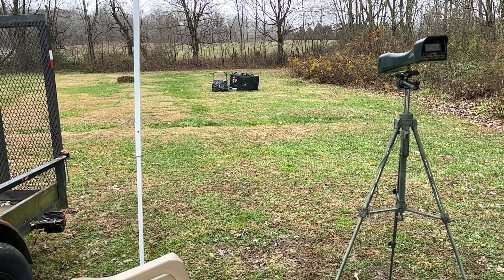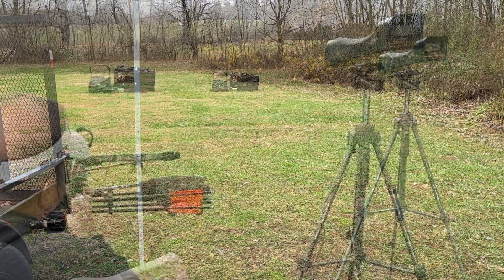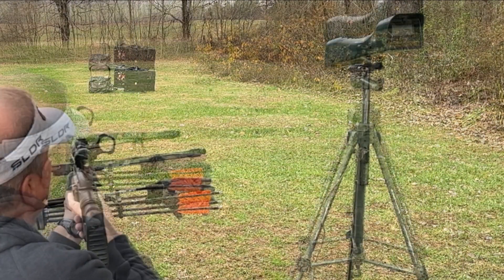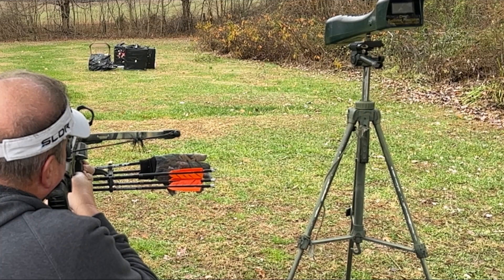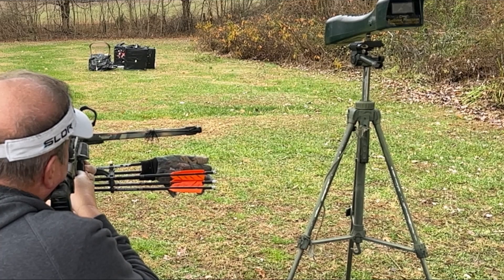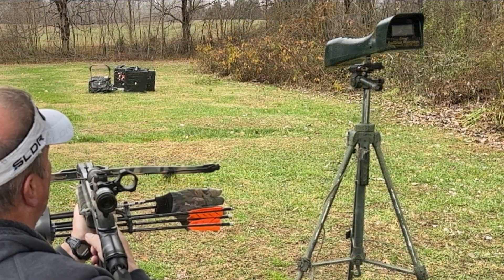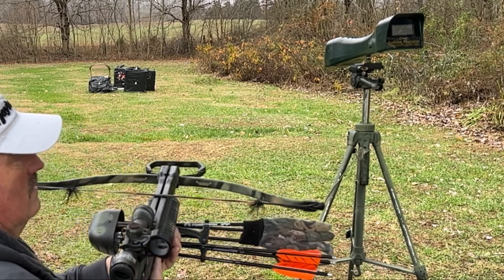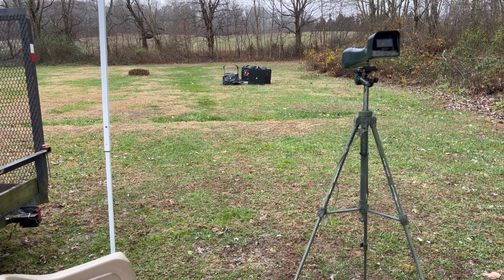All right, 20 yards, about 190 feet per second, 200. Bludgeon tip — that's why it bounced off. There you go. That last video was 1080 at 240 frames per second.